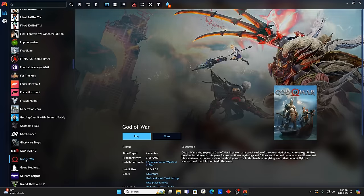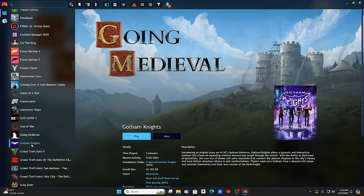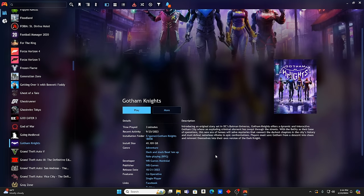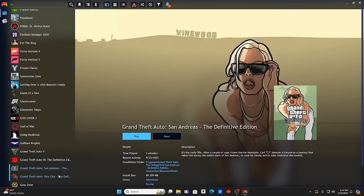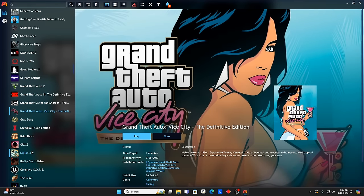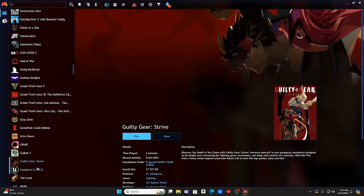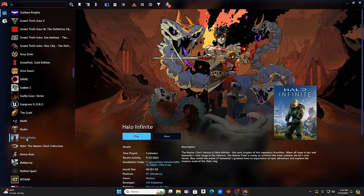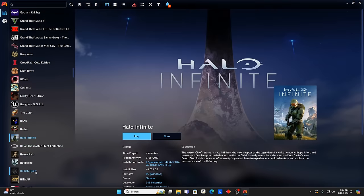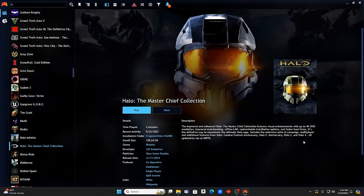God Eater 3, God of War — nice, that's a good one. Going Medieval, Gotham Knights, Grand Theft Auto 5, GTA 3 Definitive Edition, San Andreas, and Vice City — all Definitive Editions. Grime, Grim Dawn, Guilty Gear. Halo Infinite is in here — love that game, still haven't completed it. The Halo Master Chief Collection is here too, which I have on Xbox but having it here is pretty incredible — everything up to about Halo 5.